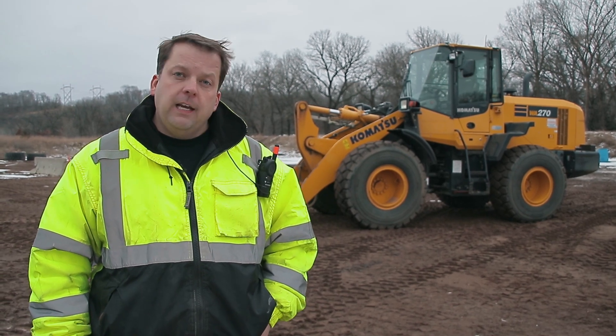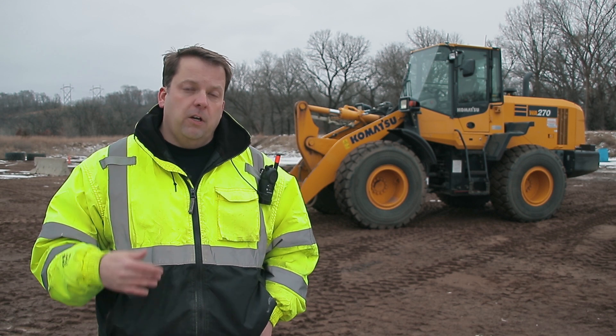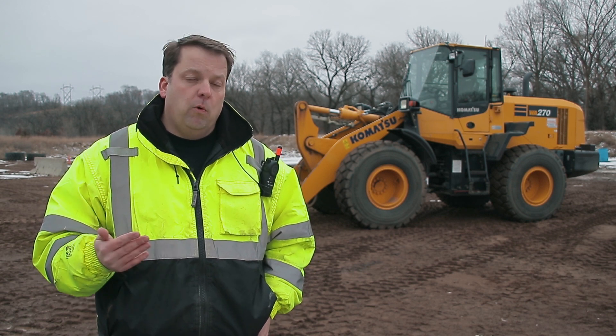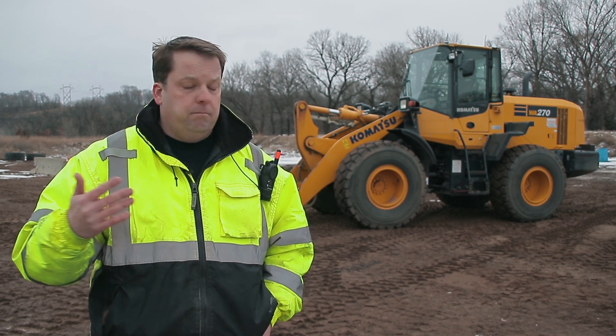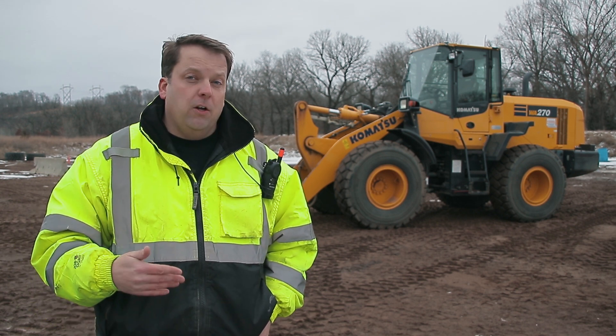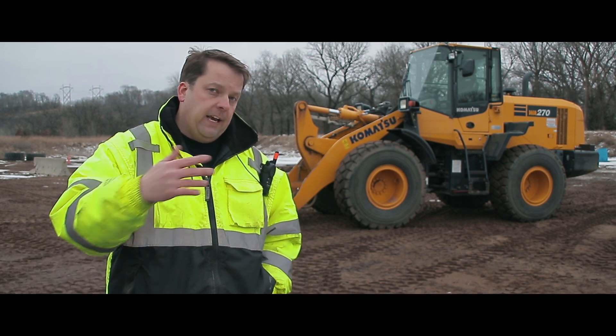Hey everyone, Randy from Xtreme Sandbox. Today we're going to do our wheel loader 201 training. This is our next level. We already did a wheel loader 101, which covered very basic operations. If you haven't seen that, watch that video. But today I'm going to go over how to dig, how to scoop, and also how to use attachments and different pieces of the wheel loader.